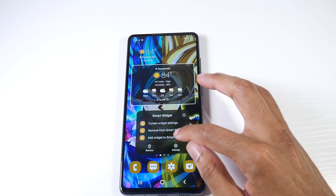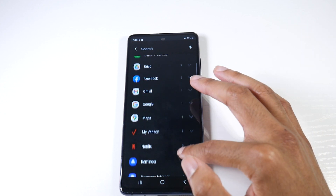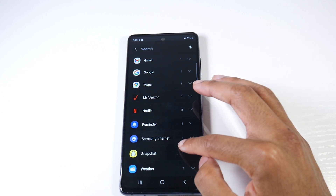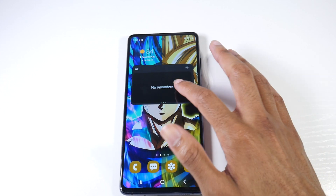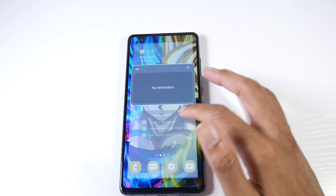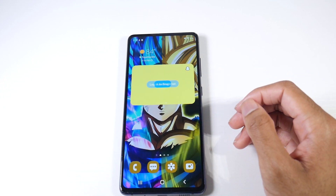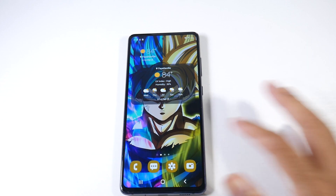You can also tap 'Add to Smart Widget' — this is my favorite thing. You can add applications installed on your phone, so if you want to put your Samsung Browser or whatever you want in your widget settings, you'll be able to do that no problem. Definitely check that out.